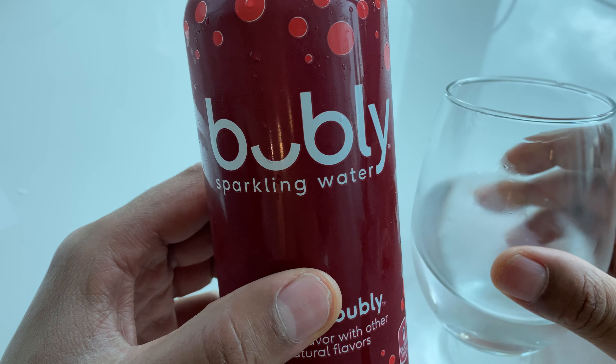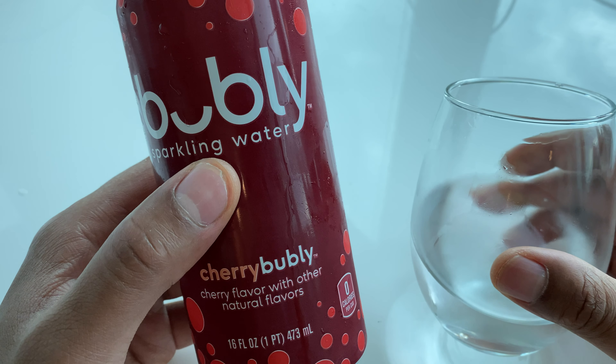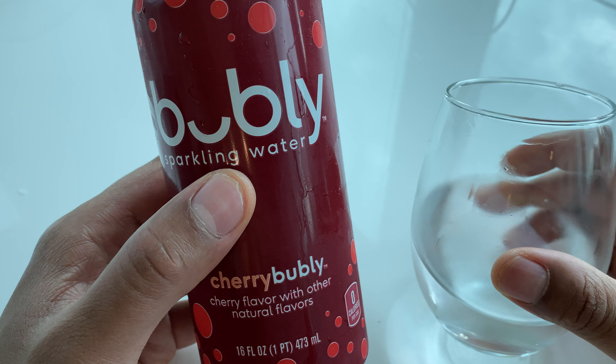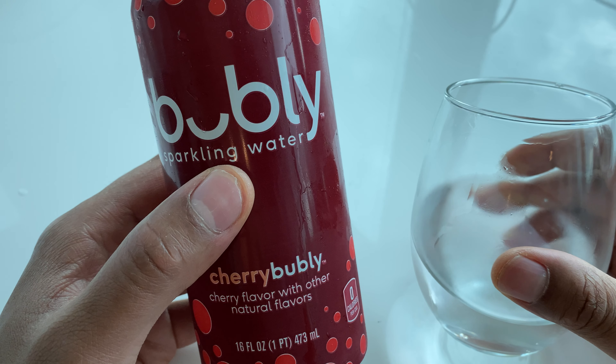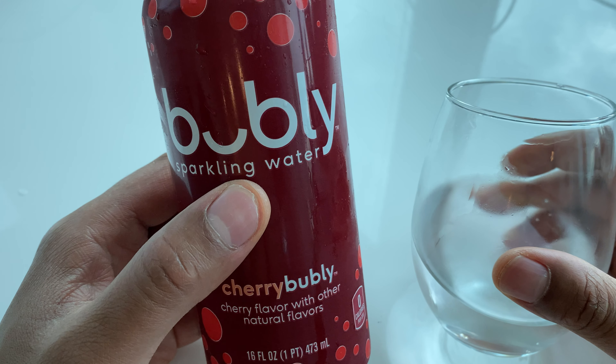That is my review of Bubbly Sparkling Water, Cherry Bubbly Flavor. If you've ever tried this particular flavor or this particular brand, let me know. Thanks a lot for watching — let me know what you think about this brand, thanks a lot.